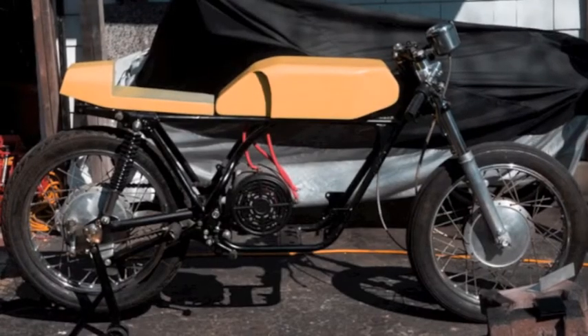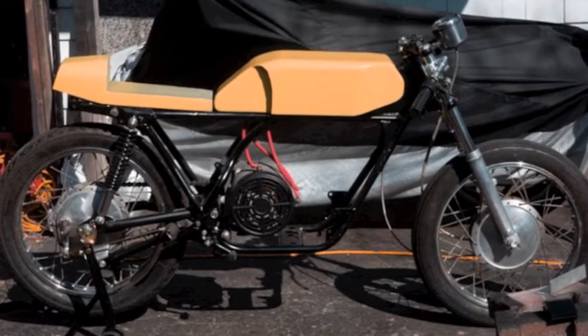I want the R5 to show people what a simple electric motorcycle and electric drivetrain can be like to experience.